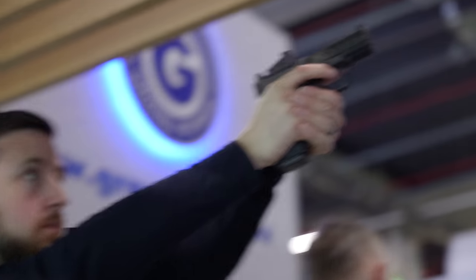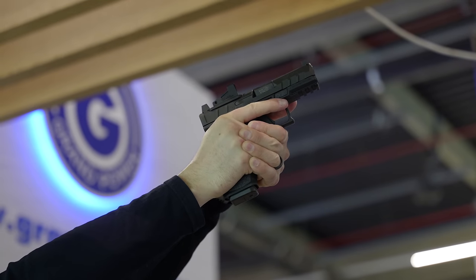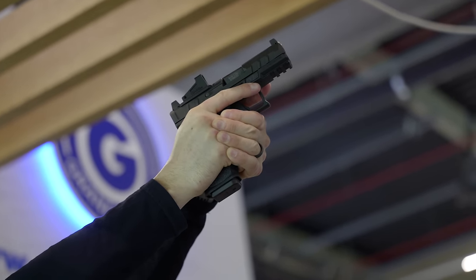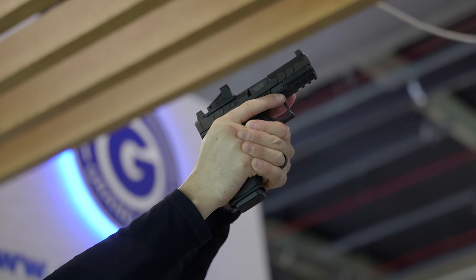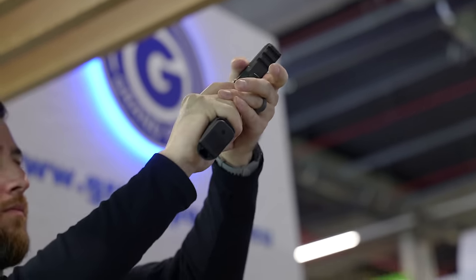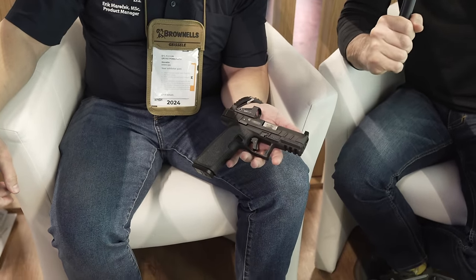We're having a grand time at IWA 2024 at the Grand Power booth, looking at a new pistol from Grand Power — and by new I mean new new. If you're familiar with Grand Power pistols, you're thinking about a rotating barrel; this one, not the case. Make sure you subscribe to TFB TV Showtime because we are bringing you videos live from IWA and Enforce Tec 2024.